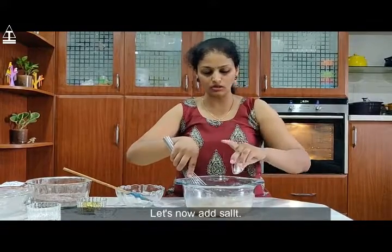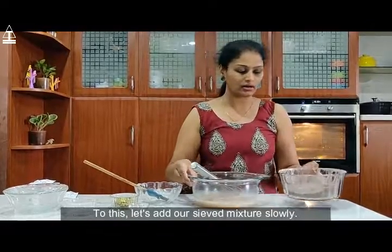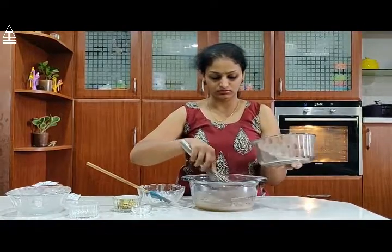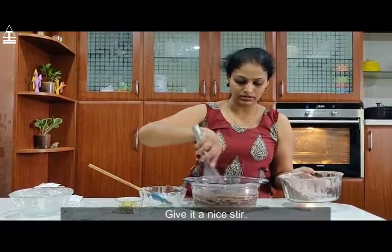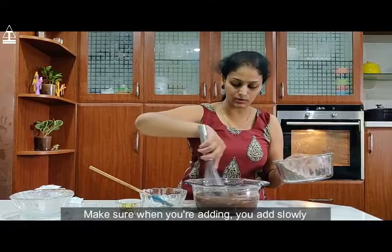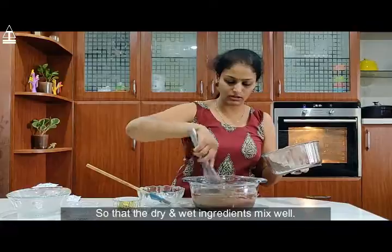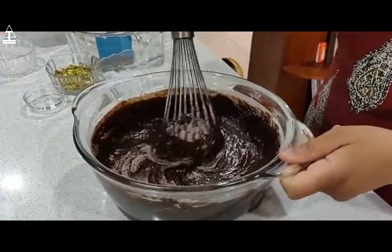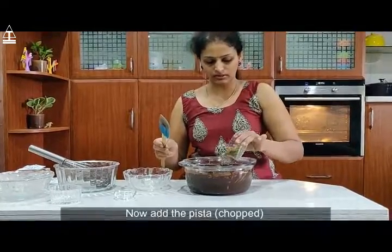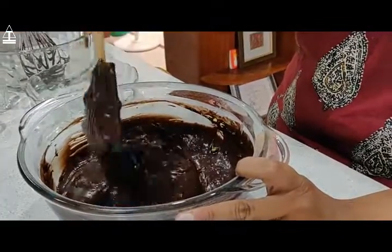Let's now add salt. To this, let's add our sieved dry mixture slowly, and give it a nice stir. Make sure when you are adding, you add slowly so that the dry and the wet ingredients mix well and there are no lumps. Now add the choco chips — just fold them in, do not mix.